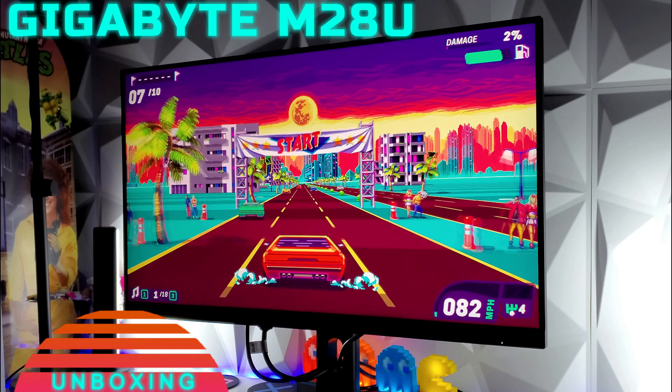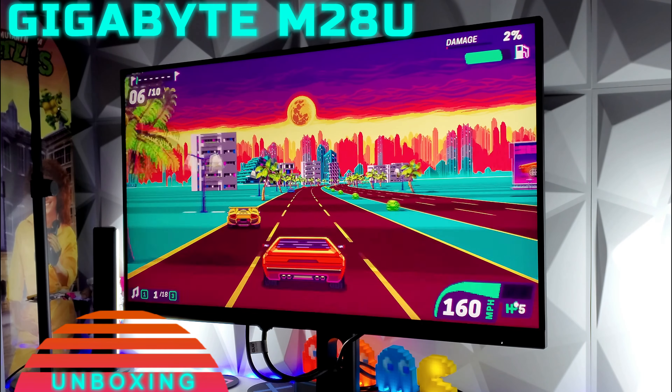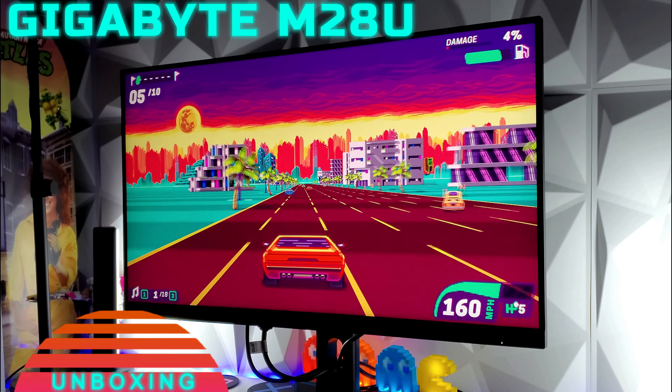Welcome to the unboxing of the Gigabyte M28U 4K 28-inch HDMI 2.1 monitor. Hi friends and welcome to Victor's Reality. Today I have some pictures here showing you the unboxing process when I unboxed this Gigabyte M28U monitor.